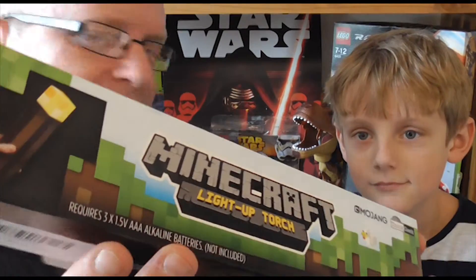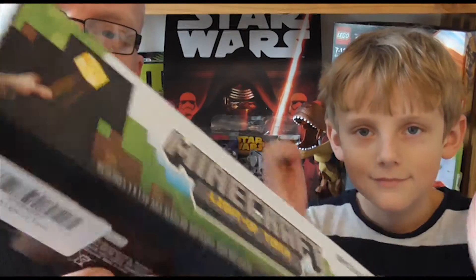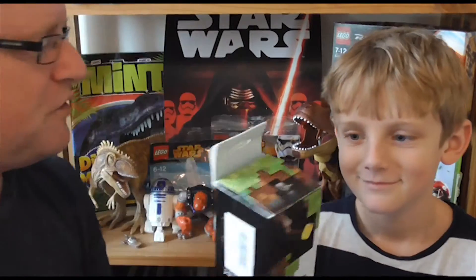The packaging is pretty standard but it's brand new in Minecraft, and the kids and players absolutely love it. So let's take a look at the torch itself. Over to you, Ben — you want to open it up?